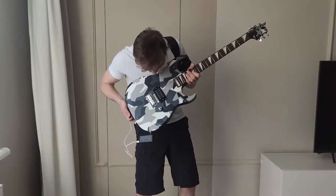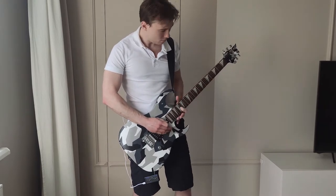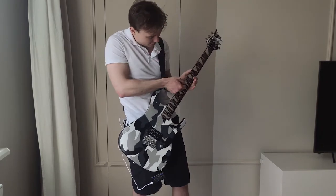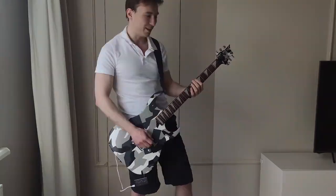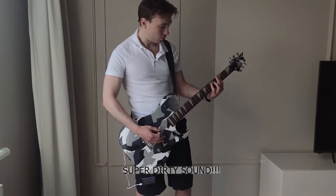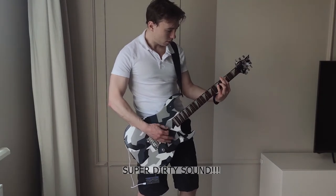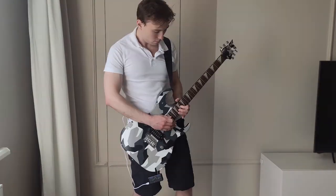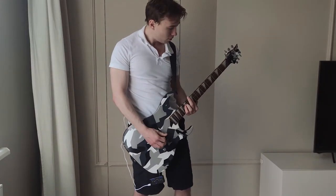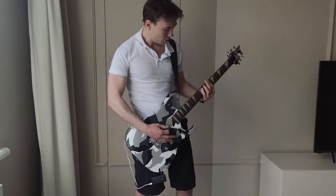It took 7 days to fully paint the guitar. Now the guitar looks completely different — I like the result. The guitar looks like a Jackson. It was a fairly easy way to customize a guitar. Don't forget to like and subscribe!